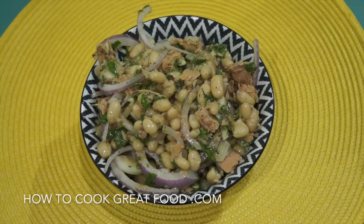On the menu today we're not going to keep you long, it's really fast. We're going to do a tuna and white bean salad — really simple, really easy, and really delicious. Let's go and do it.